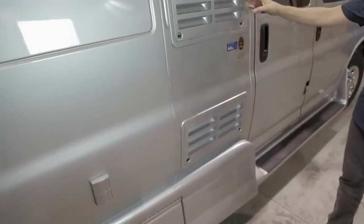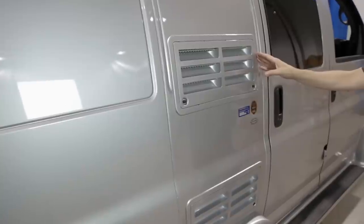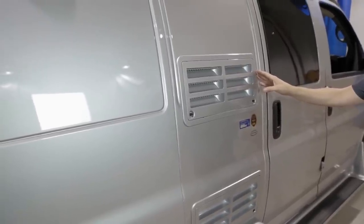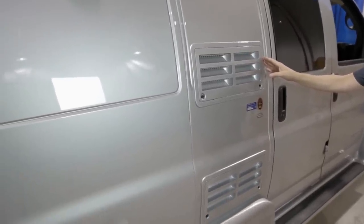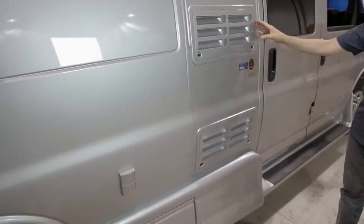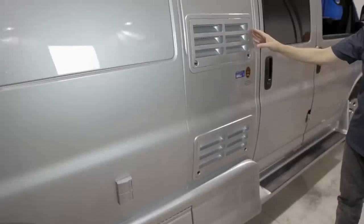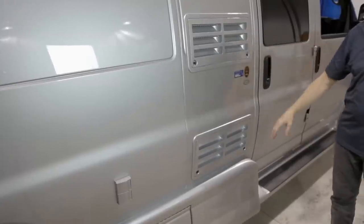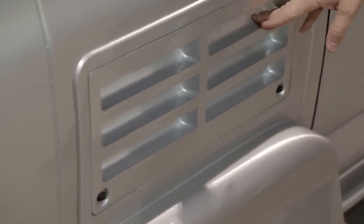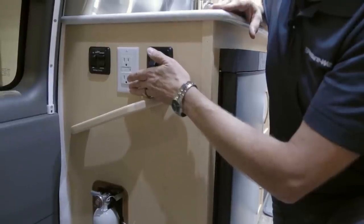Next to the passenger side entrance door are the fridge vents — ventilation for the Dometic refrigerator. Keep these vents clear of all debris so the fridge can function properly. It is recommended the fridge be level to operate to its full extent. Inside the lower fridge vent you will find the 110-volt plug for the fridge, which is also controlled by the GFI in the kitchen.